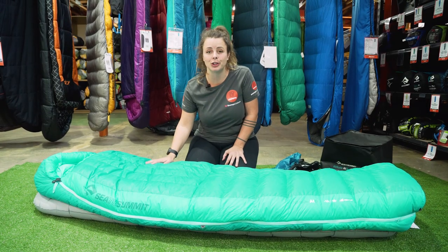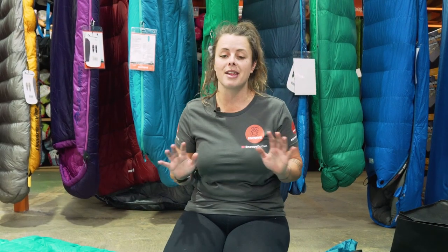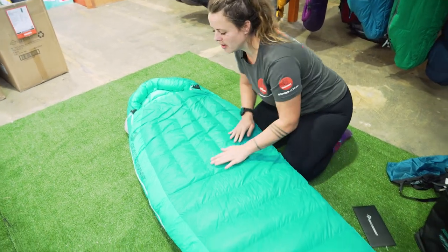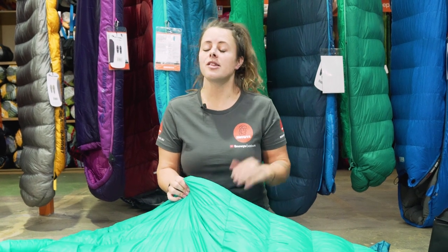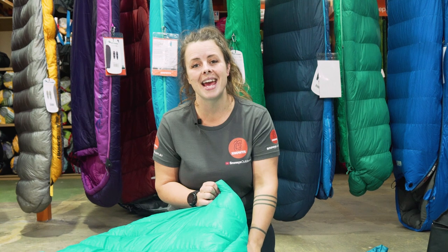I have the Sea to Summit Altitude in front of me. They come in two different models: the AT1 and the AT2. Which one you choose just depends on how warm you want to be. The Women's Specific models are narrower in the shoulders, wider in the hips, with extra warmth in the feet and overall more down. The comfort temperature range for the Altitude series starts at minus four in the lightweight bag, down to minus ten in the heavier weight bag, which takes you through to minus 17 at the lower limit.